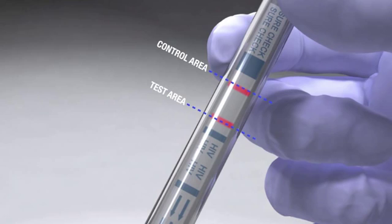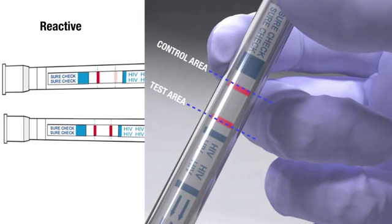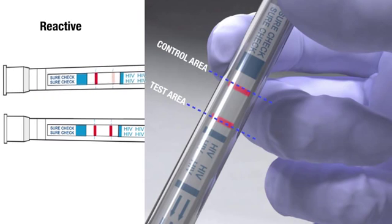Two pink-purple lines — one in the test area and one in the control area — indicate a reactive test result. The line in the test area may look different from the line in the control area. Intensities of the test and control lines may vary. A test result with visible lines in both test and control areas, regardless of intensity, is considered reactive.